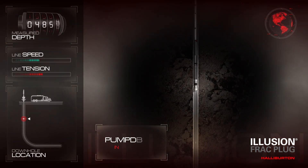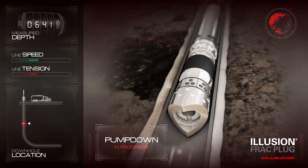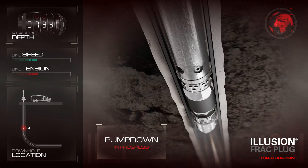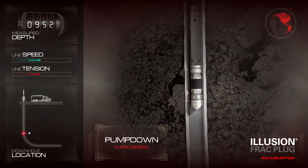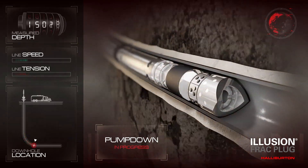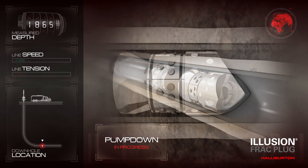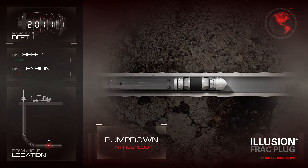During multi-stage stimulation completions, the Illusion Frac Plug can be pumped down on wireline using industry-standard operational procedures for conventional composite plugs. Unlike conventional composite plugs, the fully dissolvable Illusion Frac Plug helps eliminate the cost and risk associated with plug removal milling operations, saving both time and money.